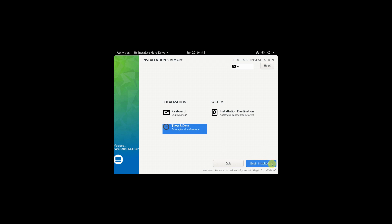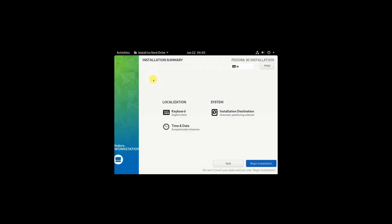Then click 'Begin Installation' and leave it to do its thing. Once it has finished installing, just restart your PC.